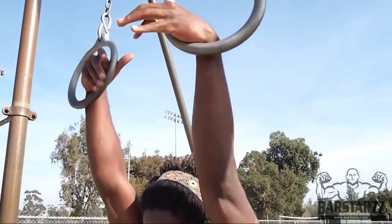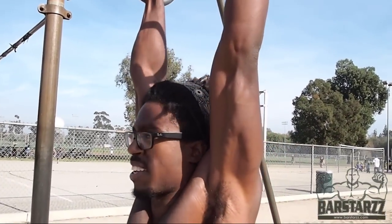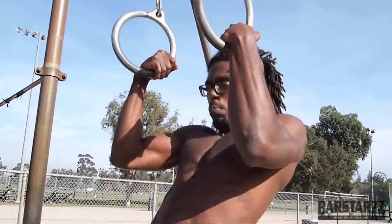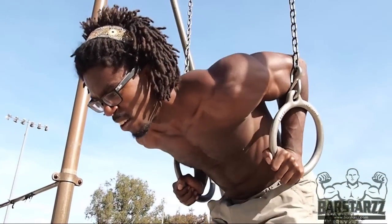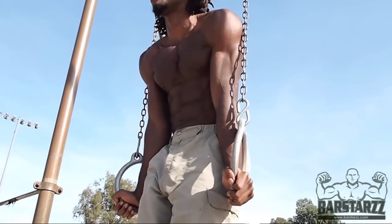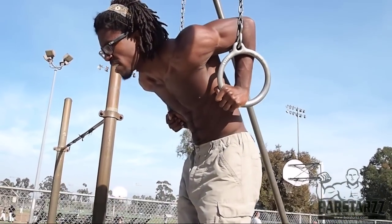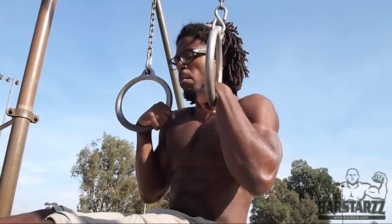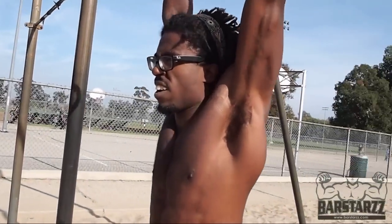Next one is muscle up. Once you have a nice strong pull-up, just like before, fully extended — then you've got your false grip in. Strict pull-up. You want to transition, pop the head through, press, turn the wrist out. Same thing in reverse — lower down slowly. When you transition back, try to maintain the false grip. Pull up, come down with control to a fully locked position. There's your muscle up.